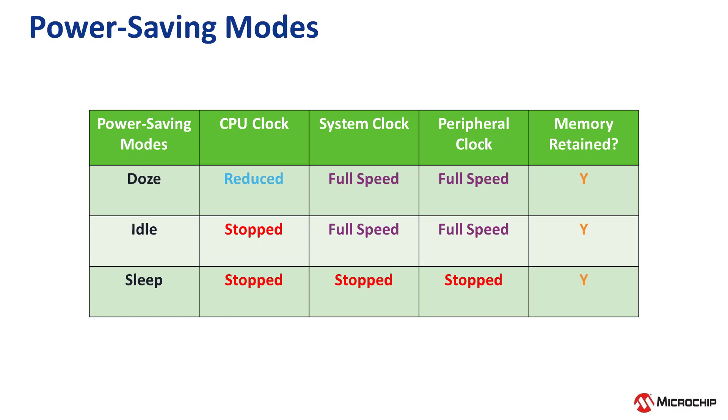Lastly, the Q71 offers three power-saving modes: Doze mode, in which the CPU runs at a reduced instruction clock; Idle mode, in which all other CPU operations are halted while peripherals operate; and Sleep mode, in which the CPU is halted and most peripherals are stopped, resulting in the least amount of power consumption.